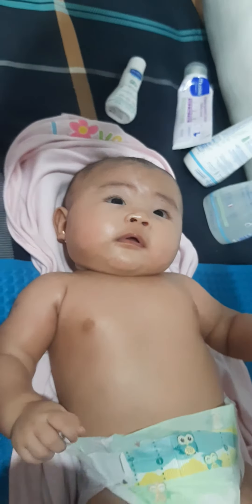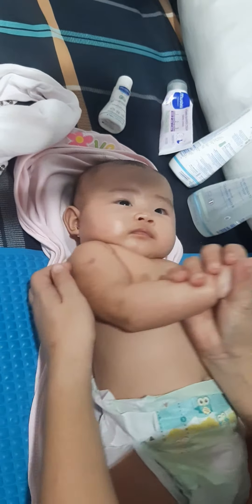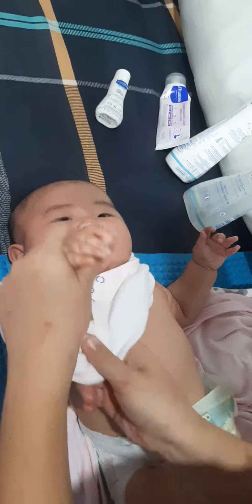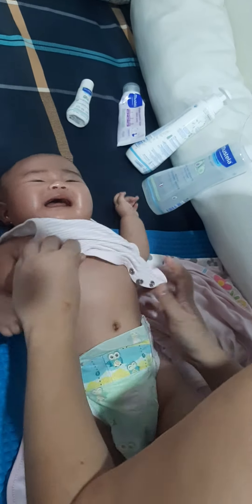Smell my baby — so smell good, so fresh. We love Mustela! That's it, and then this one, put it on — ta-da, what a surprise! Oh wait, there's more. Don't cry, no.